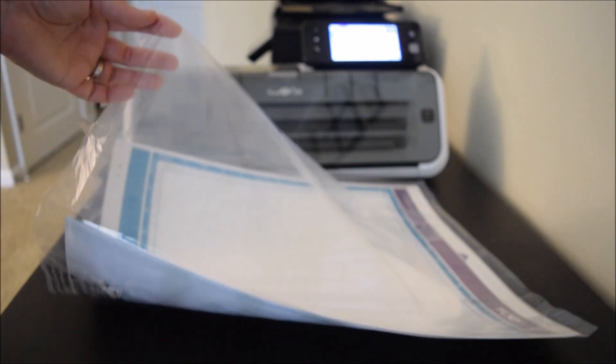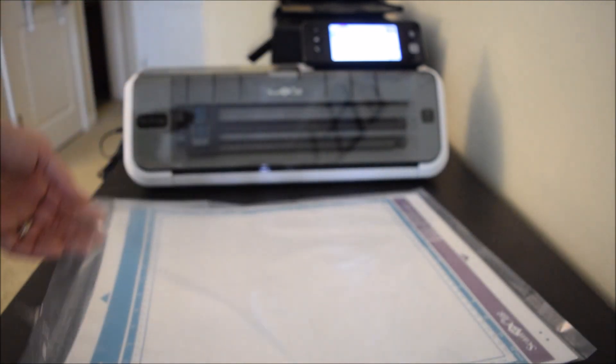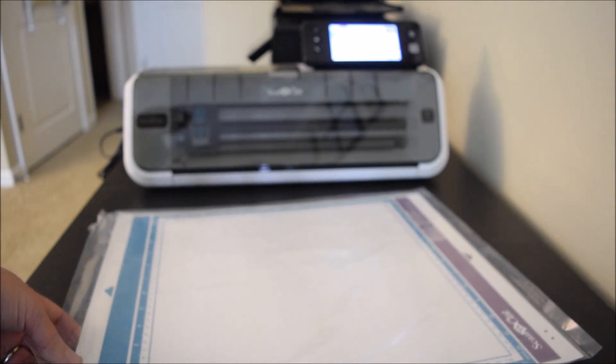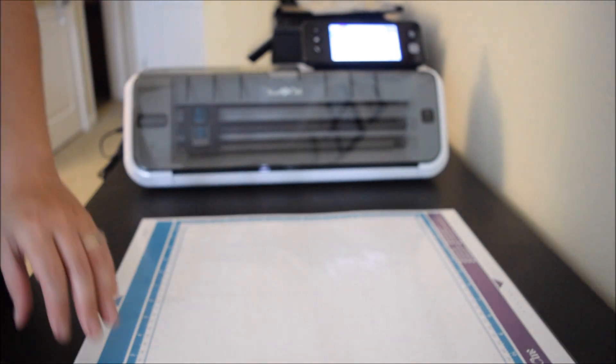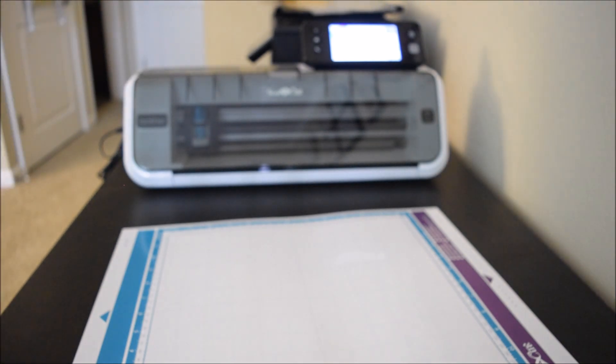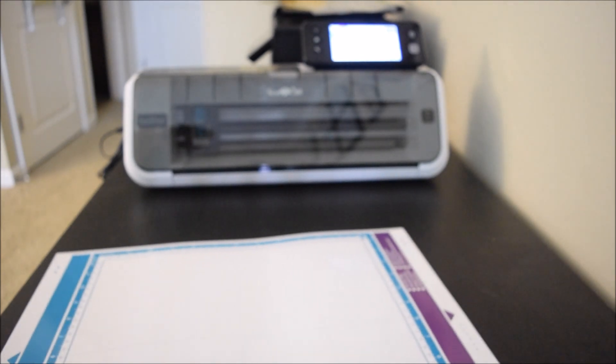I kept the plastic bag the mat came in because this helps to keep hair and dust off your mat. There's also a plastic sheet on your mat that does the same thing, but the plastic bag is another good second layer. Take it out of the plastic bag, then remove the plastic sheet and store it off to the side somewhere where it's not going to get hair on it or be crumpled. You want to take care of your stuff so it lasts longer.